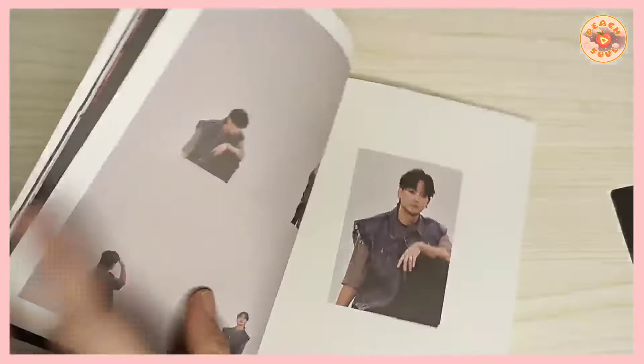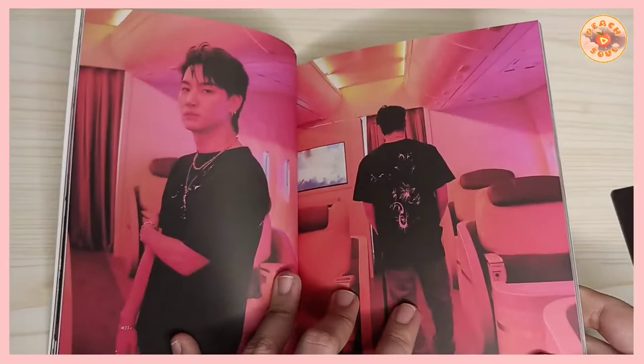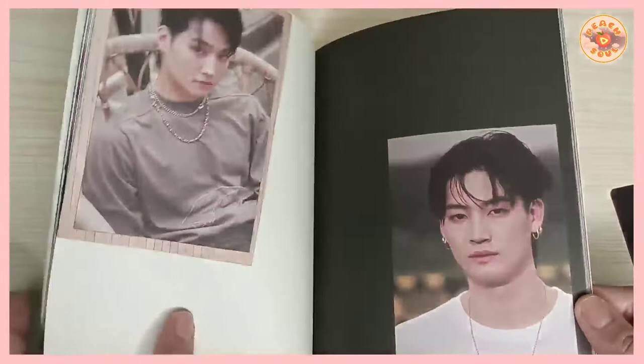So these are the photo cards of JB — we have three. These show the outfits from the MV shoot. It's very simple yet very stylish.